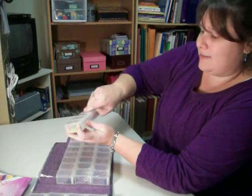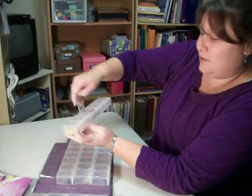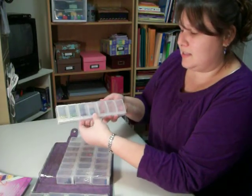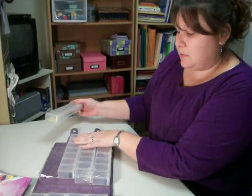And they open really hard, so if you have kids, it's going to be wonderful — you're not going to be able to get into your stuff any longer. And I'm going to snap shut. So each one of these rows comes out.